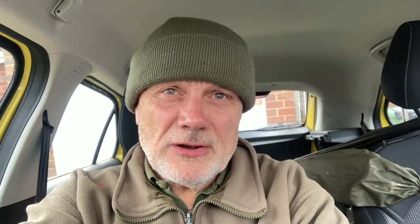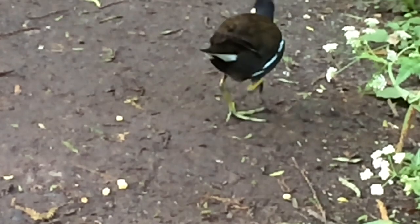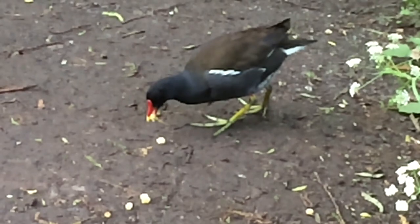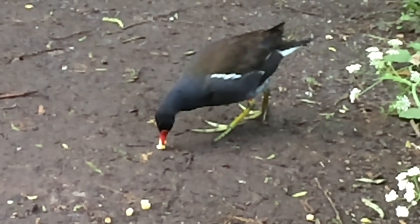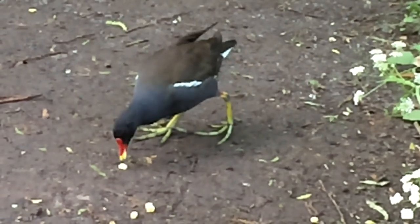While I fished, I noticed a moorhen that was picking up grains of corn from around my feet, so I decided to throw handfuls out throughout the course of the session. Very interesting — it had obviously got chicks, so I was sending small grains to it rather than big ones; didn't want to choke the youngsters, of course. What it was doing was eating itself first, and then gathering up grains of sweet corn in its beak and going off to its nest.